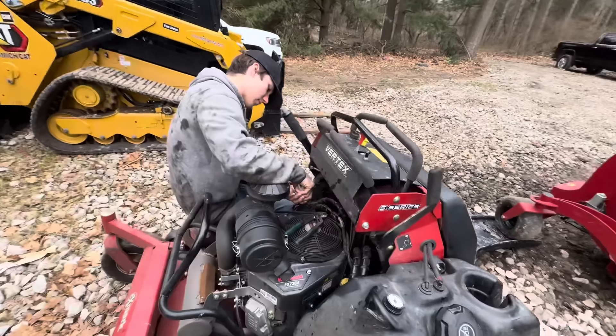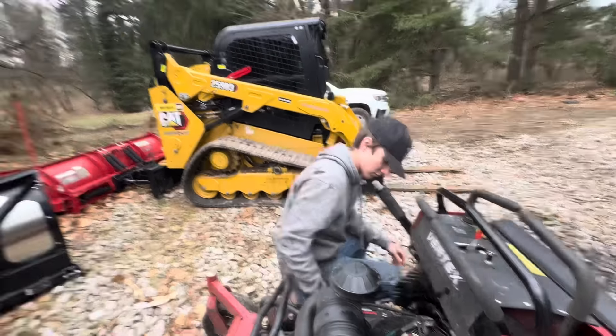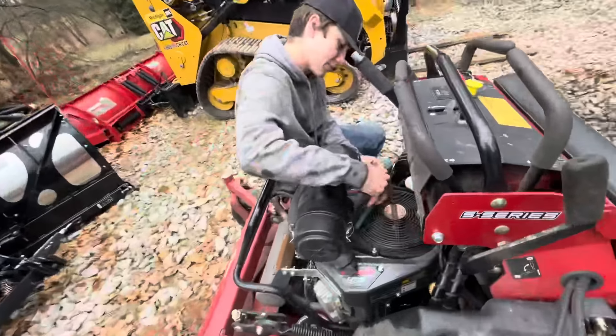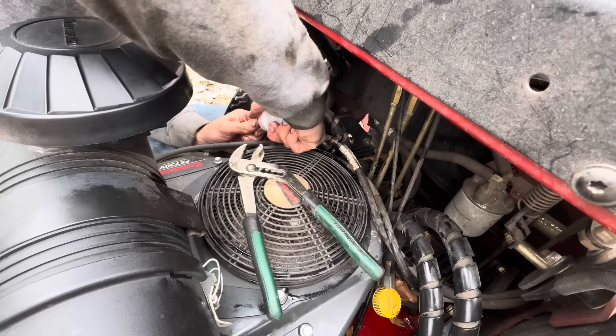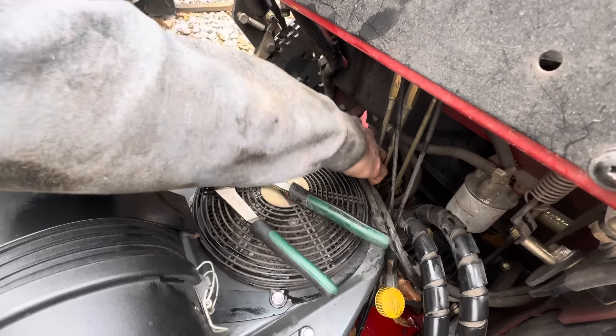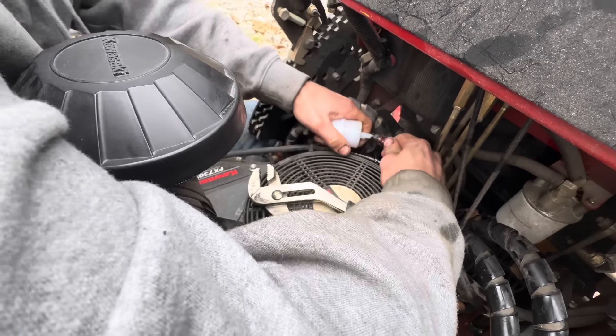Now we are working on fuel filters on the three lawn mowers. Lucas is getting started - how do you know how often you're supposed to change a fuel filter? I'm not sure either - if you guys know, comment down below. This Vertex has like 500 hours and this is our first fuel filter change, so I don't know how often you're supposed to change them. Probably once a season, which is what we're doing. Lucas is literally just squeezing it on there.